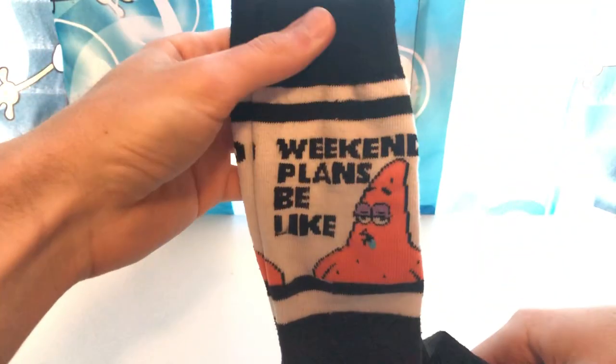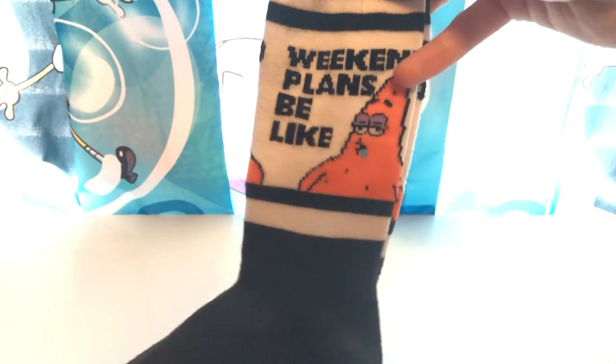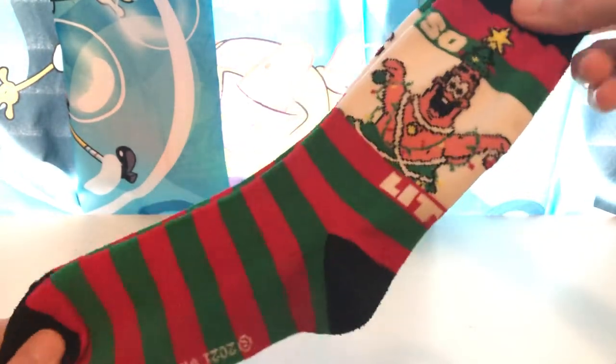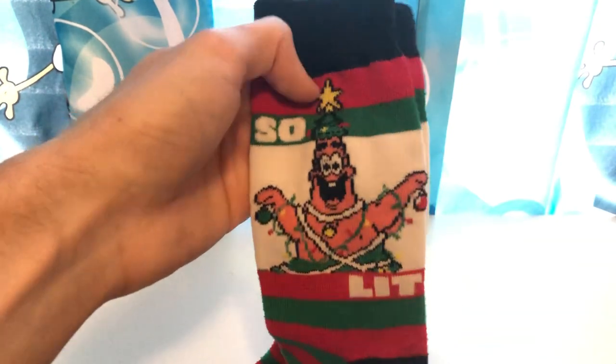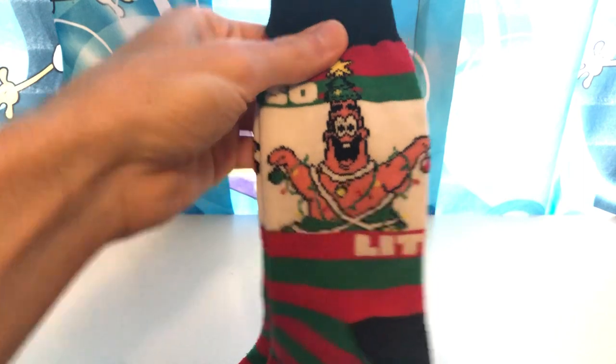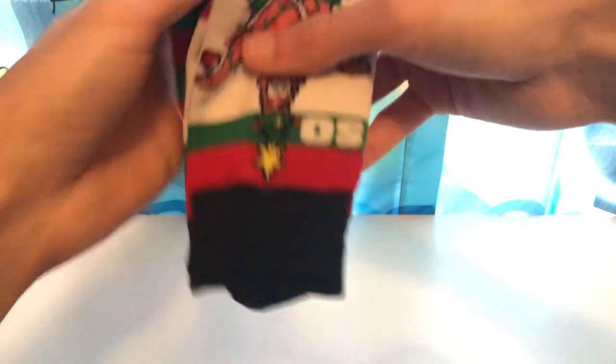Got some Patrick Star ones right here. We got 'Weekend Plans Be Like,' we got Patrick Drooling, and black and white with Patrick standing out — 2021 Viacom. And this one is Christmas themed. I actually really like this one a lot because of the red and green. I know Christmas was just a couple months ago, but there's nothing wrong with wearing these out and about because they are nice colors.